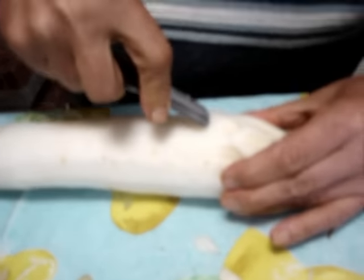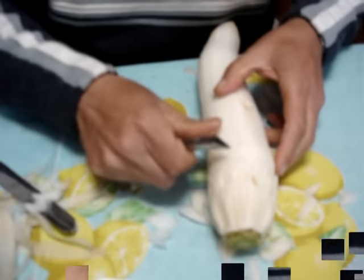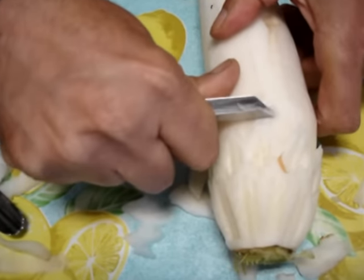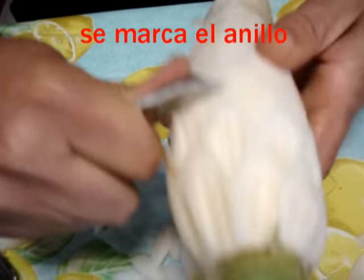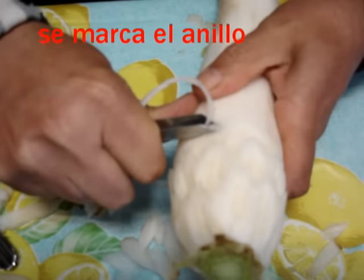Cuatro cajas tenía aquí, Gerardo, ¿no? ¿Qué me lo has comprado? Sí, me lo he comprado. Vamos a marcarle... Cómo vamos a querer el anillo, ¿eh? El anillo. Bien, para el anillo hacemos esto. Vamos siguiendo el círculo completo.